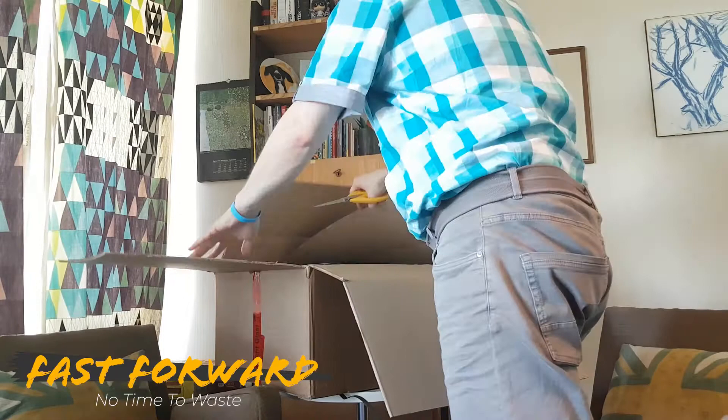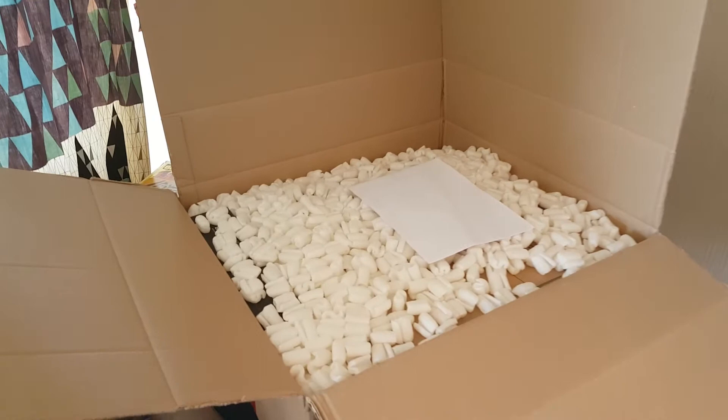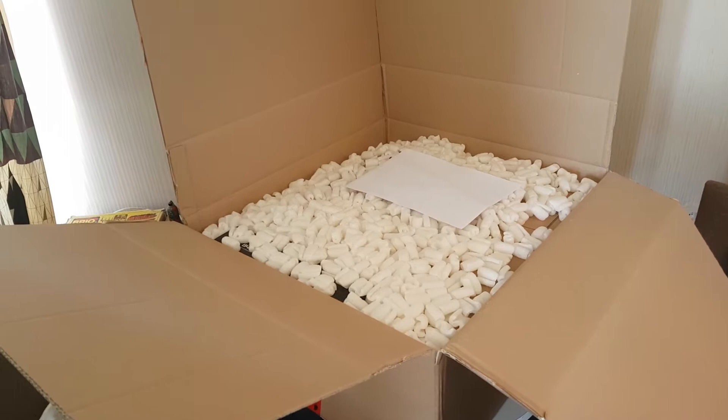I have my trusty scissors right here. Who is ready to make this happen? This is a lot of styrofoam. Look at all this styrofoam — what could be under there? I better be careful; if I make a mess my wife is gonna kill me.